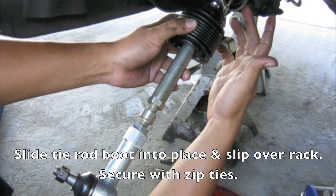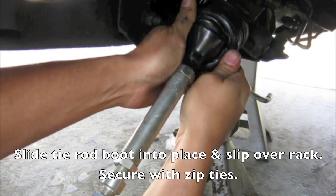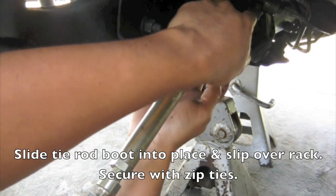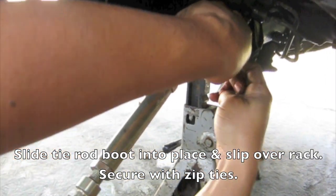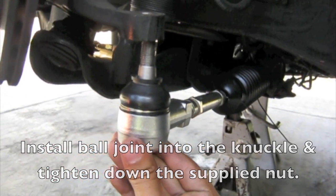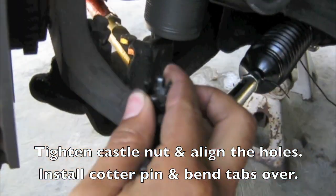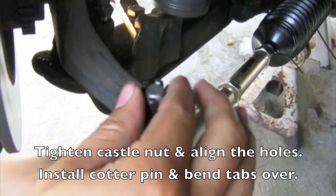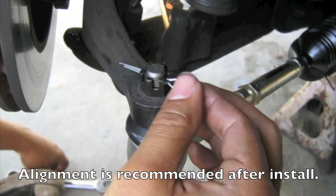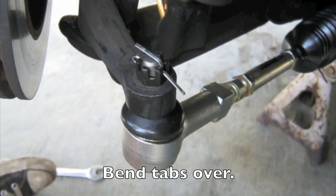With the inner tie rod tightened up to the shaft on the steering rack, go ahead and slide the boot over and secure it to the steering rack and tie rod. It may be a little tricky to get the boot onto the rack, so just take your time and work it around. With the boot secured using the zip ties that came with it, go ahead and hook up the outer tie rod into the knuckle. Using the nuts that came with it, tighten it down, reinstall the cotter pin, and bend up one of the tabs. And that's pretty much it — pretty quick.